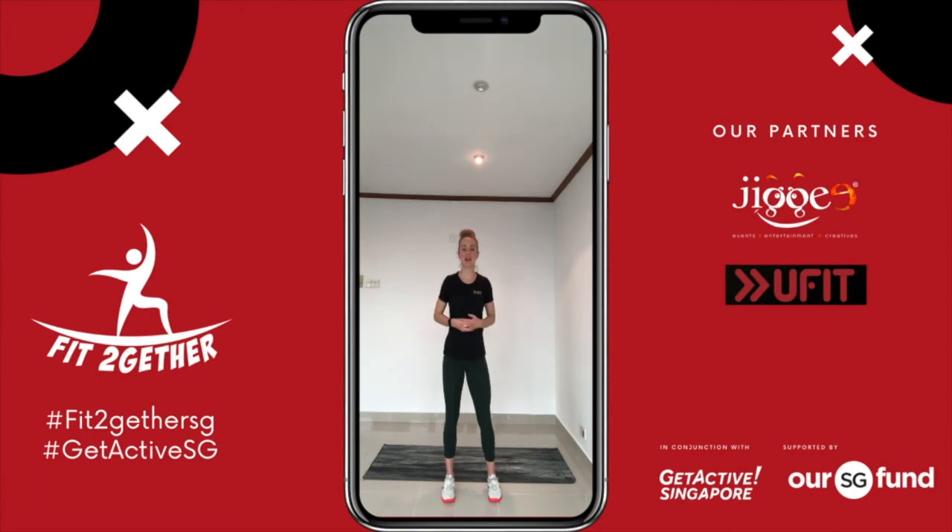Hi guys, my name is Chloe and welcome to your Fit Together workout challenge. Today's challenge will be an advanced full-body workout which consists of 12 times full-point knee lifts, 12 times bear crawl front and back, and 12 times butterfly sit-ups.